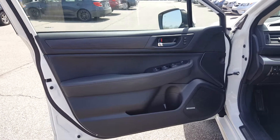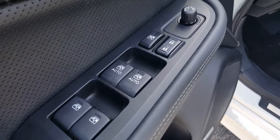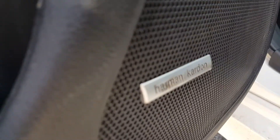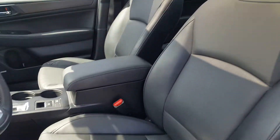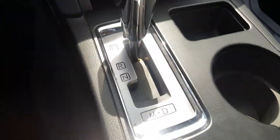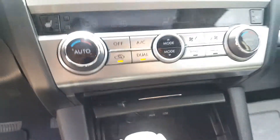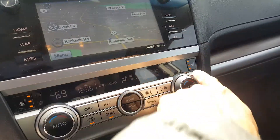Inside the vehicle you get power locks, power windows, and power mirrors. There's a memory seat, and the Harman Kardon premium sound system. You get power seats, and the seats are heated. The automatic transmission includes a manual shift mode, and there's an auxiliary input with a USB plug for iPhone, iPad, Android, or anything you want to hook up. The seats are heated as you can see.